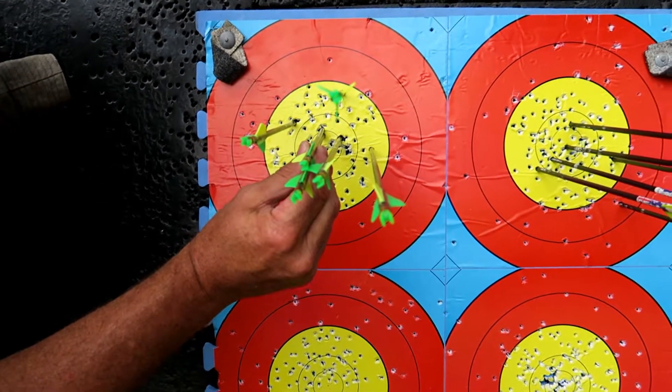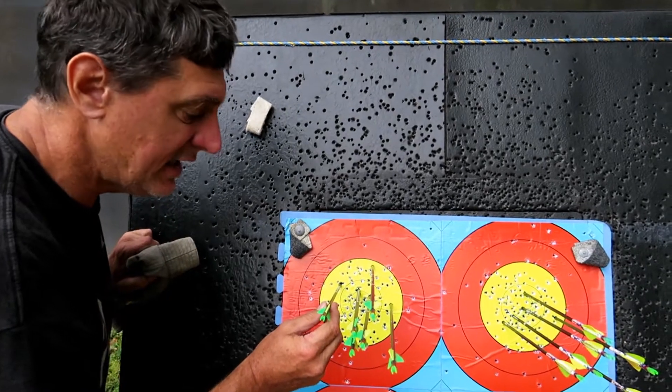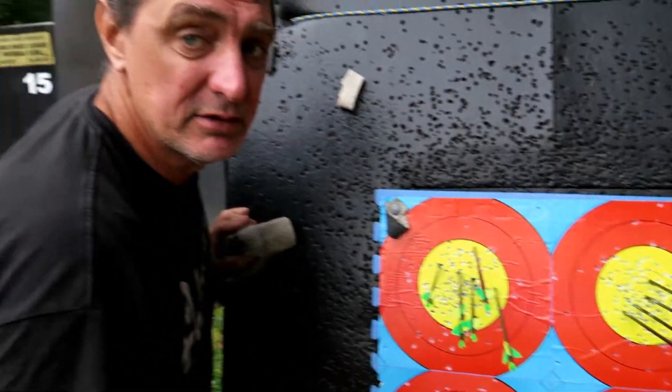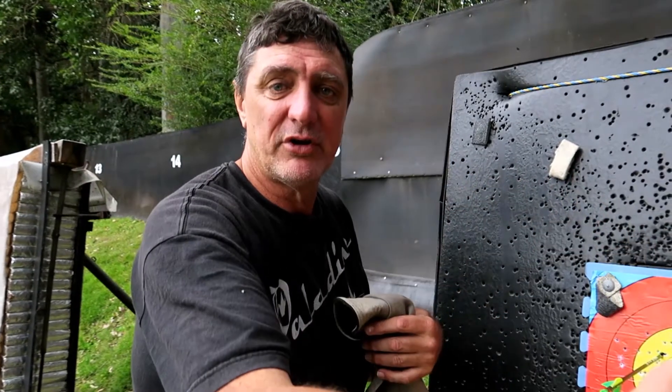If you get your bubble level and keep it level on the shot, and your front and back hand have nothing in there, you're always going to be here — you won't go left or right. As we say in Australia, the left and the right; in the US it's the right and the left because you're the other way around. So just try it — get your bubble dead center before you line your pin up, have a quick look at your bubble, then make the shot. I guarantee you'll have no left and right shots. See you next time, giddy-up!